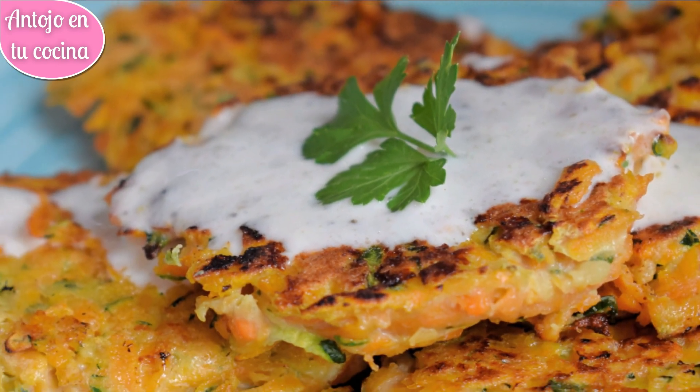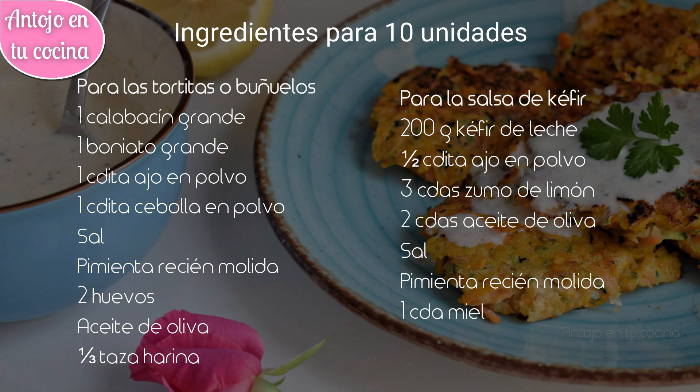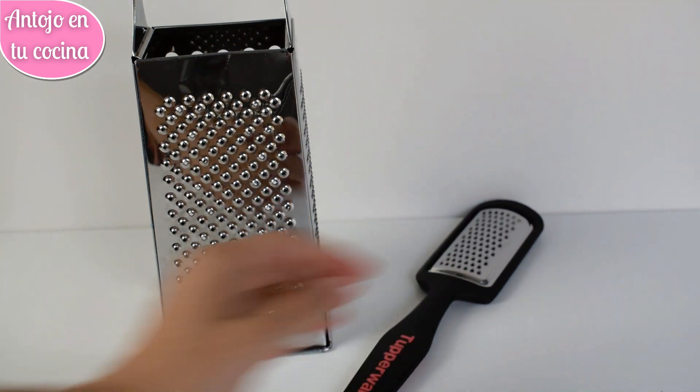Si nunca has probado el kéfir, decirte que tiene un sabor y textura similar al yogur natural, por lo que podrás usarlo en su lugar si no consigues encontrarlo. Existen dos tipos de kéfir: el de agua y el de leche. Para preparar estos buñuelos podrás usar cualquier tipo de rallador que tengas en casa y te resulte cómodo.